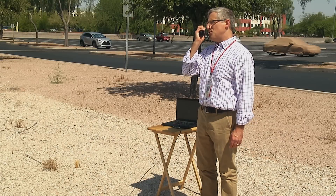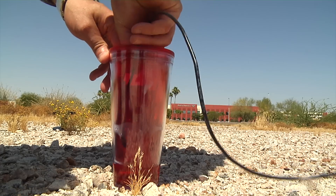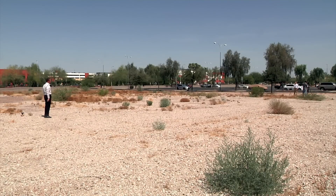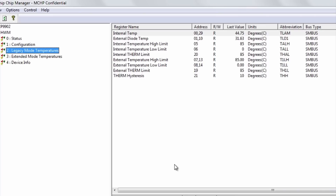John, can you please drop your remote node into the water and wave your hand when you're done. Thanks John. Okay, the remote node temperature is dropping. It is now at 26 and decreasing versus the hotter outside temperature of above 40 degrees C.